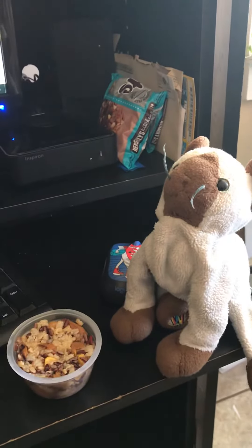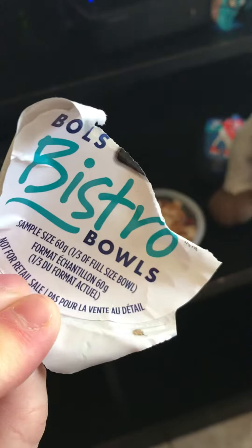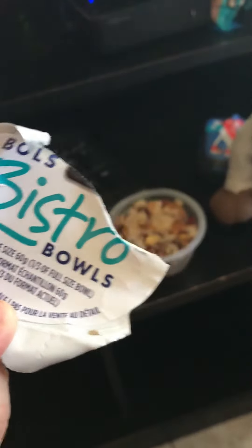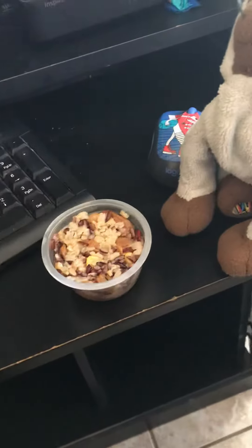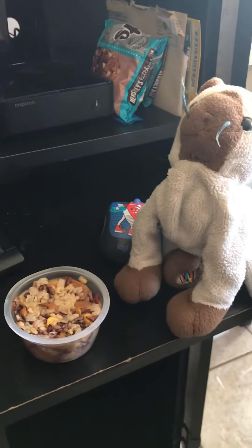Here we have Sammy Siamese trying out the tuna bistro bowl. It is the Spanish medley. Sammy, what do you think? Is it going to be good?